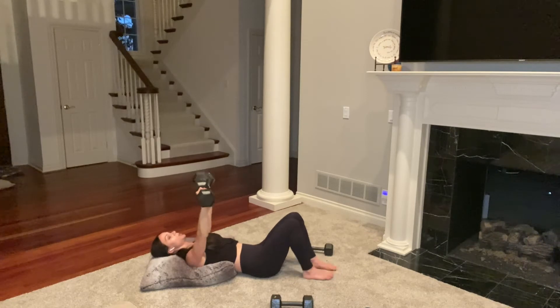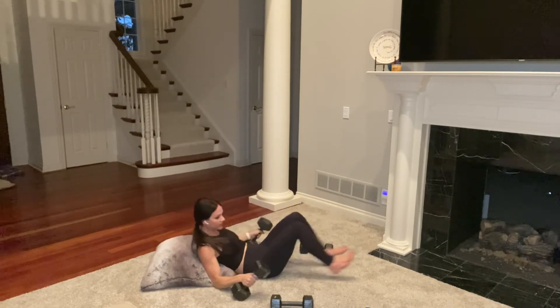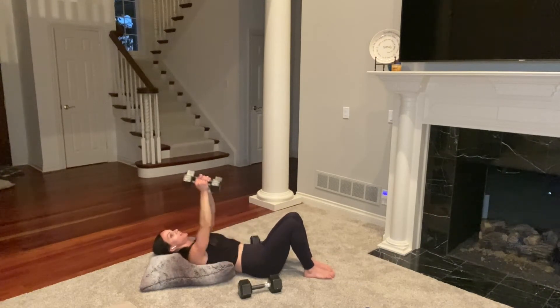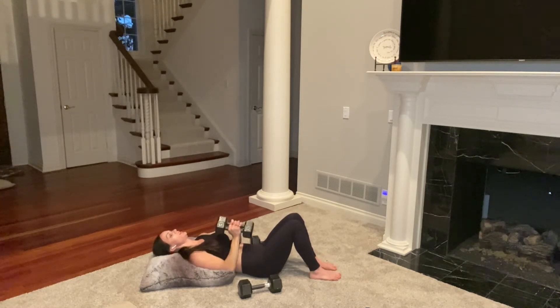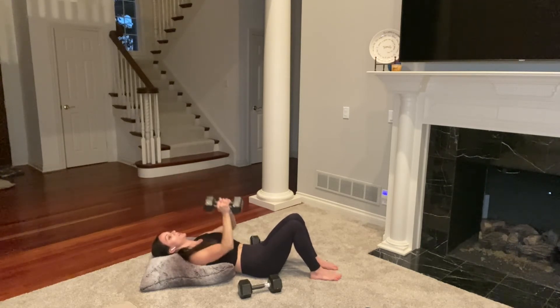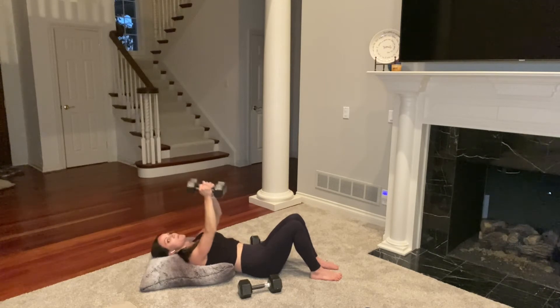I'm quickly switching to 15s. Bring the weights together above you, then elbows bend and extend — close by your side when you press them up, just working your chest from a different angle. After this we come into our forearm plank. We are burning out and strengthening our upper bodies. 30 seconds right here, then just one more move in the first round of this circuit. Chest is just on fire. 10 more seconds — last one, great job.